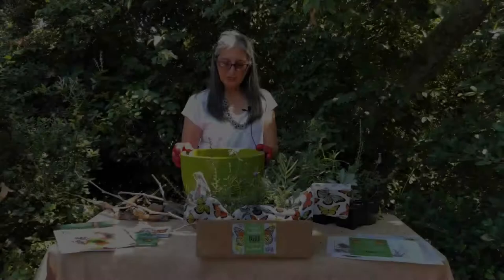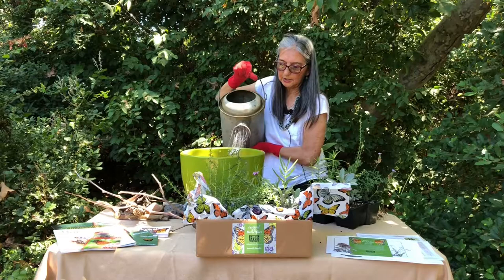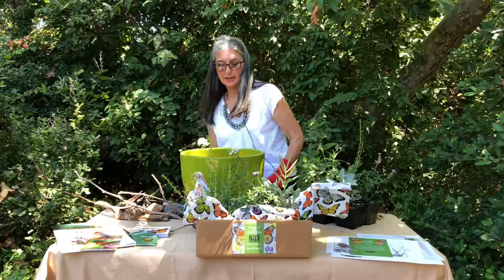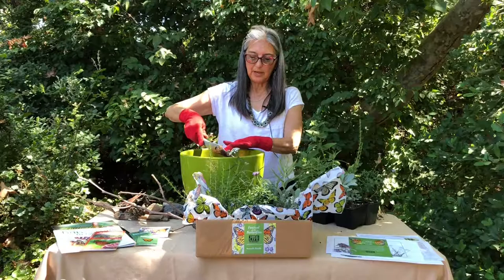We're going to fill up this container about half full. At this point I like to add a little bit of water — the soil is on the dry side, so we want to make sure the medium we're using is wet enough before we get started. Of course it's going to drip out the bottom, so we're going to make a bit of a mess, but that's okay. This soil is a Tree of Life Nursery mix, similar to what we plant our plants in for sale.